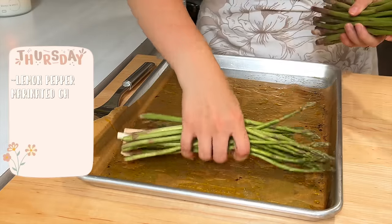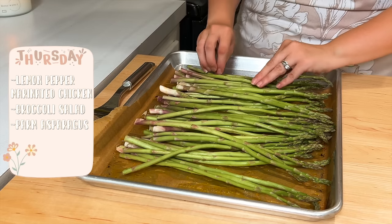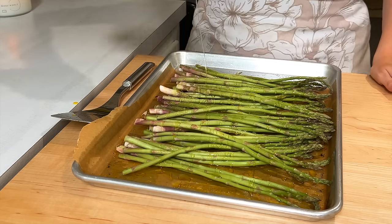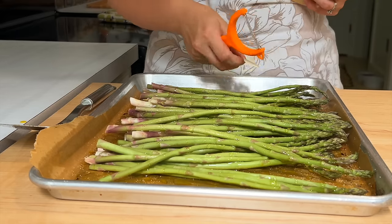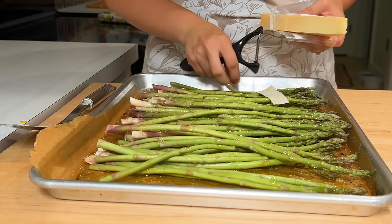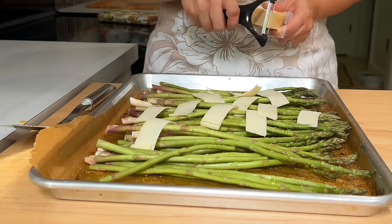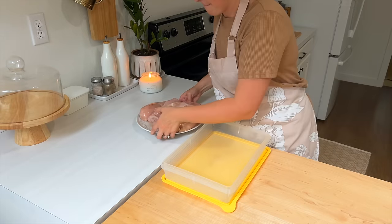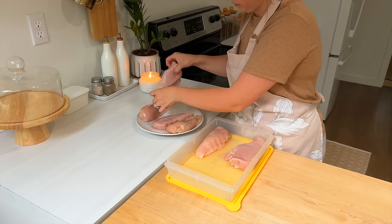Thursday we're going to do a lemon pepper marinated chicken with broccoli salad and parmesan asparagus. I was so excited when I saw this bunch of really thin asparagus at the store — I love when they're thin instead of super big and bulky. Our family enjoyed these so much this week; they're so tender and easy to eat. I just lay them out on a pan, drizzle with oil, salt them, then use a potato peeler to cut nice slivers of Parmesan off the block and cover the asparagus, then pop them in the oven.